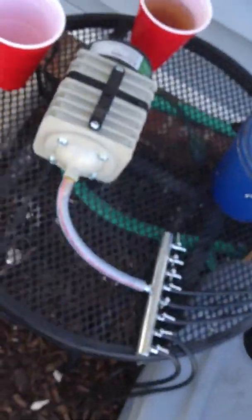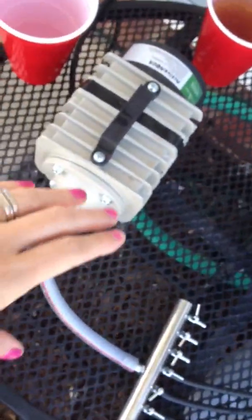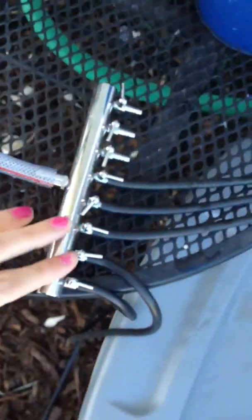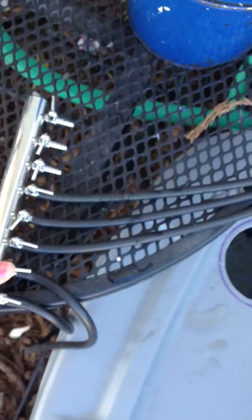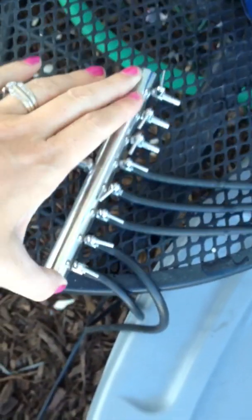Here is my version of the hydroponic deep water culture. Right here on our coffee table, this is a commercial air pump that is running to an eight-outlet manifold.